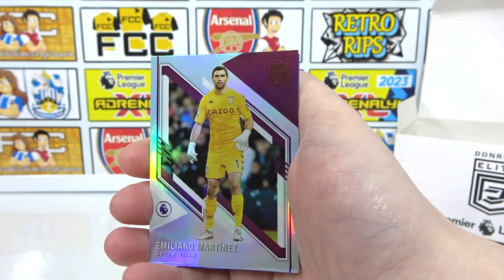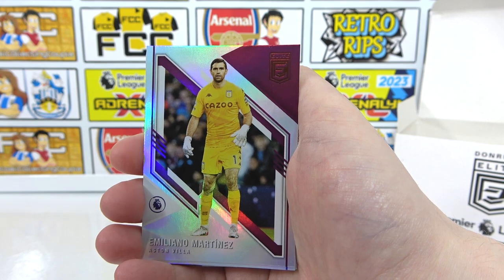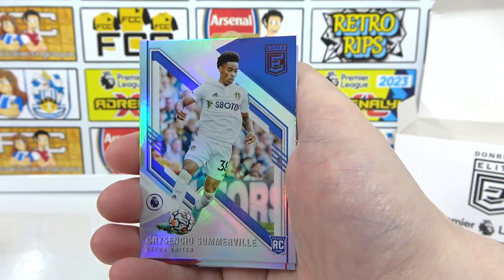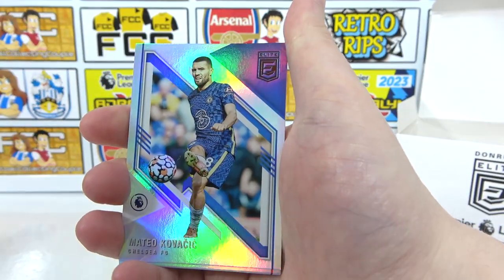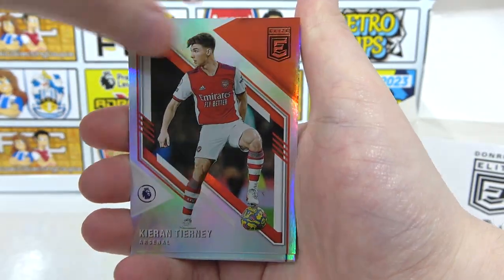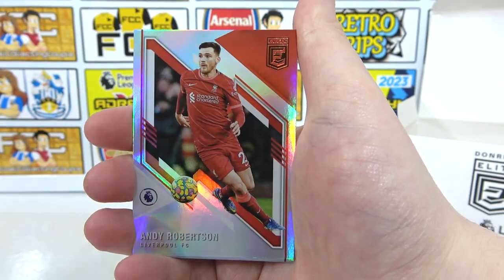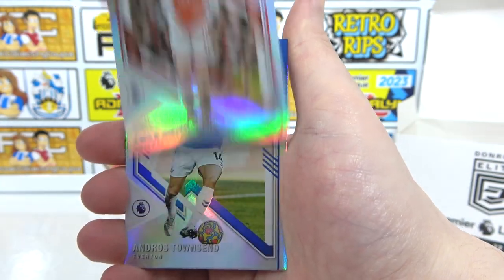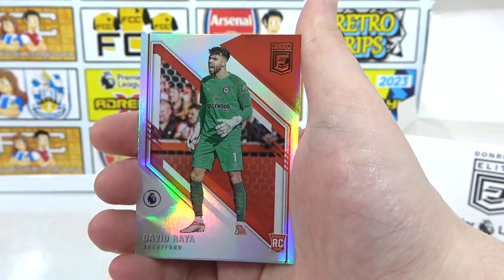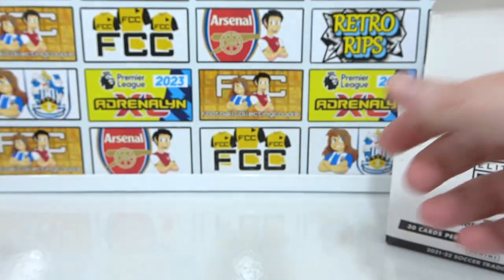Our final parallels: Max Arons regular parallel and Jota — no Arsenal. Final base cards: Martinez — World Cup finalist — Somerville, Firmino, Kovacic, Tierney, Coleman, Rico Henry, Robertson, Mendy, Smith Rowe, Townsend, David Rea, Rodrigo, and Grealish to end.